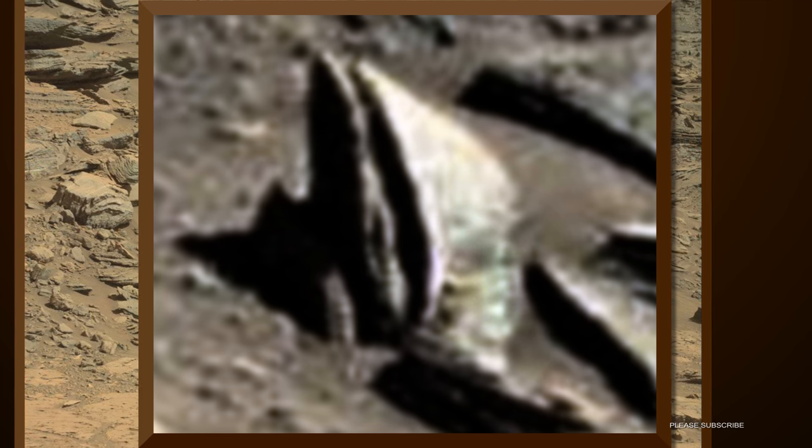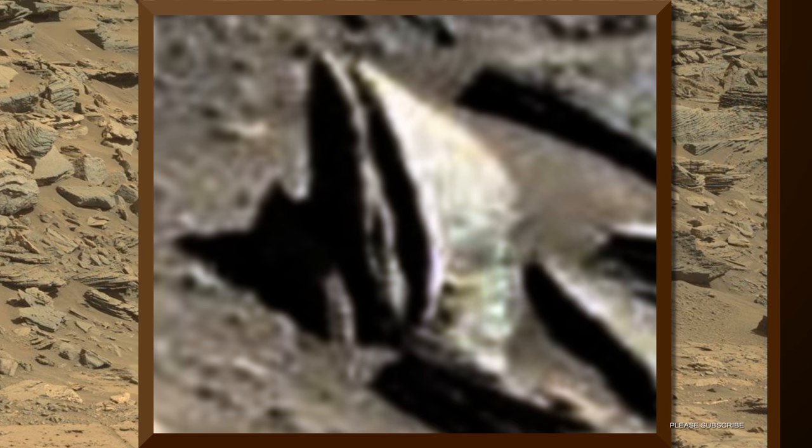This could very well be a buried statue, but many of the life forms on Mars do live underground. NASA will often add fake sand around their heads to create an illusion that these heads are just rocks laying around on the surface of Mars.